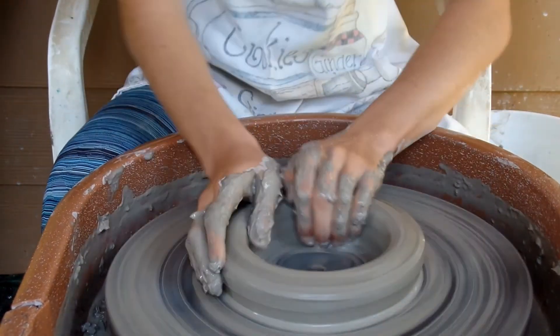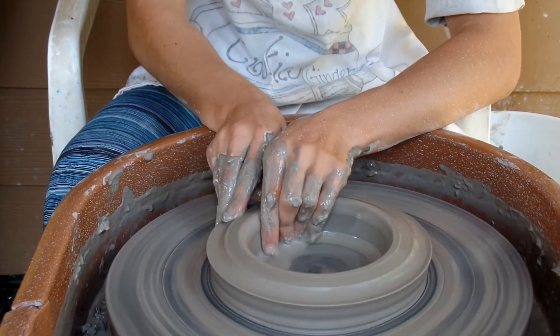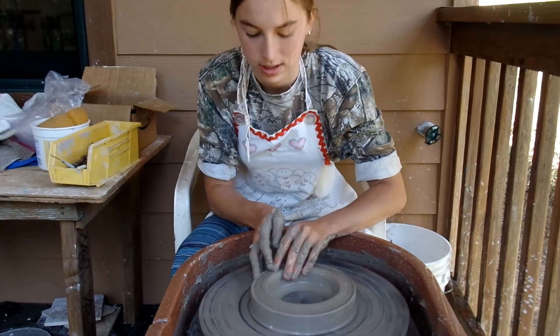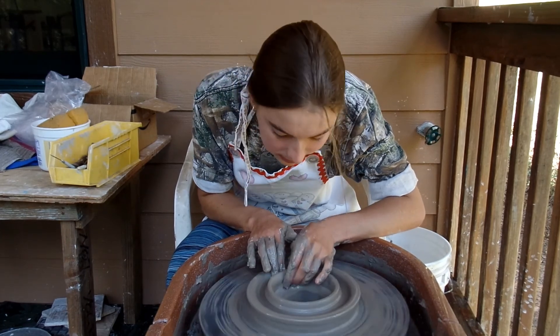It's kind of like that donut video we made a long time ago — link in the description. I'm going to make it hollow by forming two walls and then connecting them.